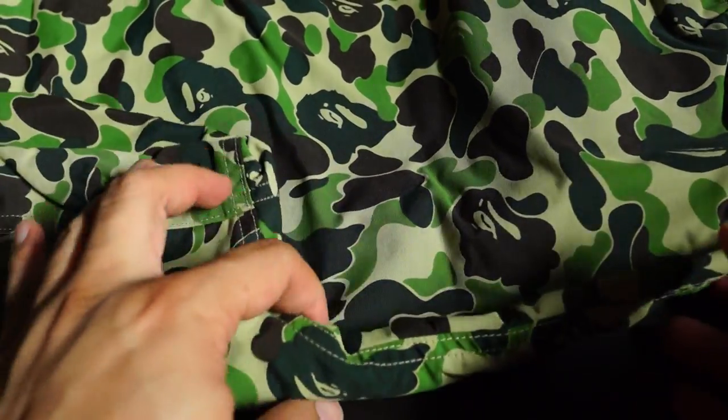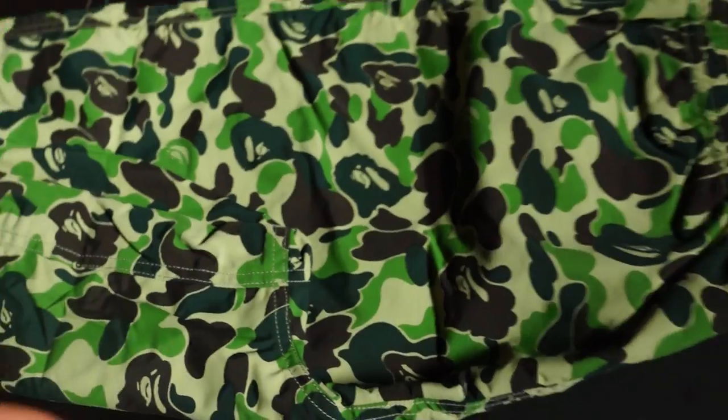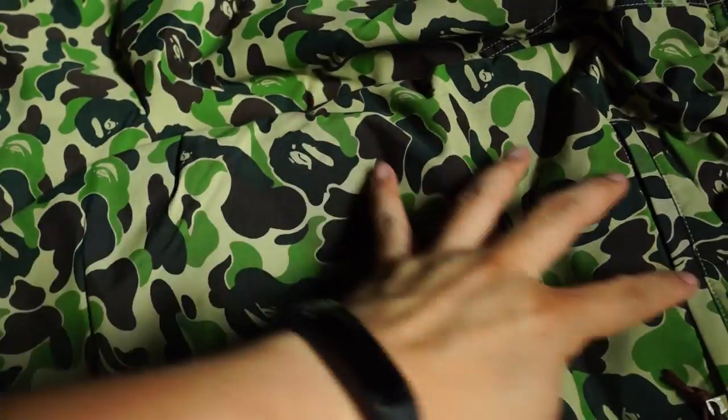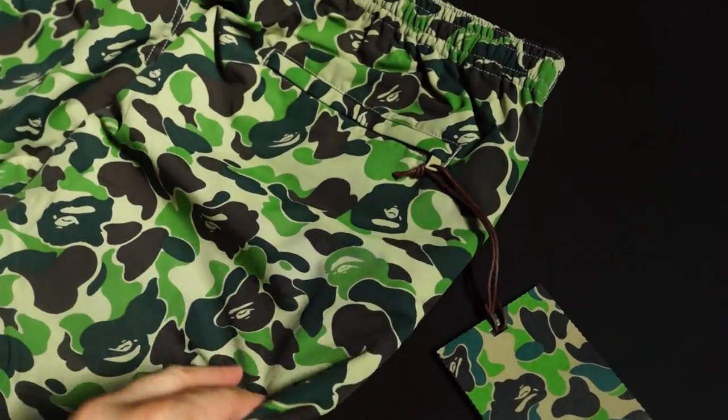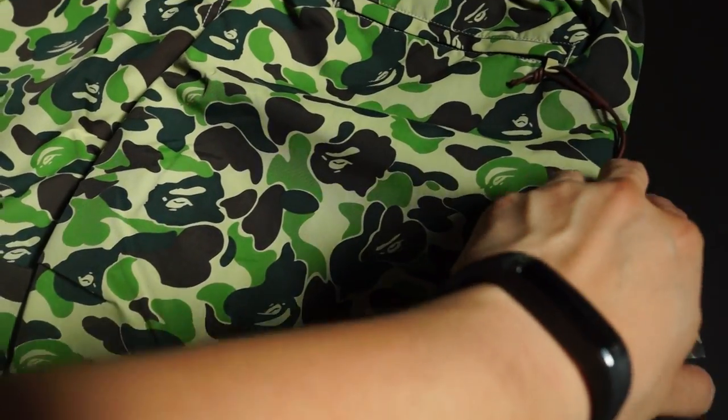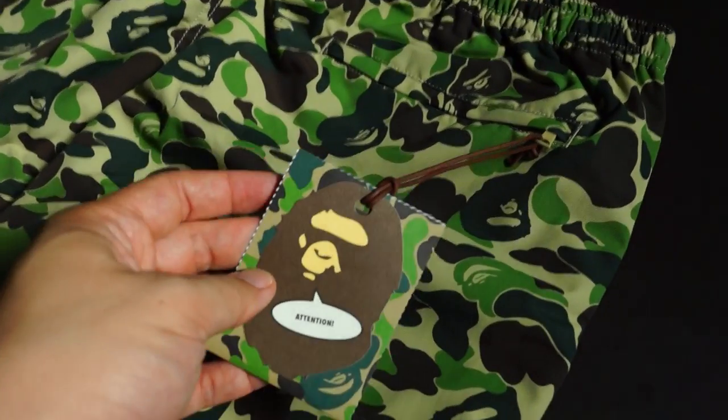These are beach shorts, which means it's probably polyester — and it definitely feels like polyester. Beach shorts, can't go wrong with these. You can rock them anywhere you like: the beach, swimming pool. These are waterproof, of course they are. Okay, let's get straight to the tags.